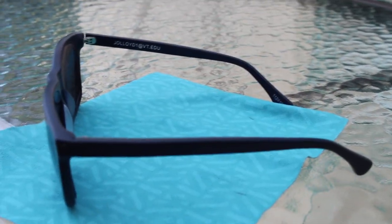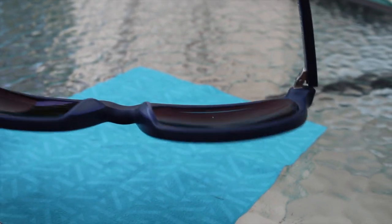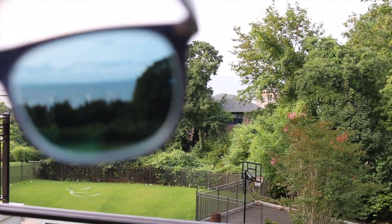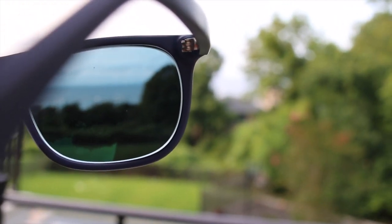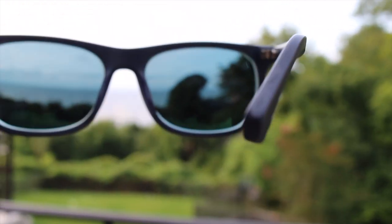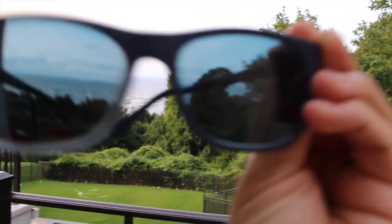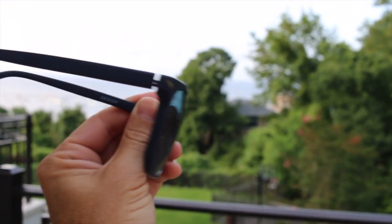I did upgrade to the super hydrophobic anti-reflective coating for nine dollars. I'm really hard on my glasses, clean them constantly, and can't stand grease or smudges, so I'm hoping it's going to make them easier to clean. Here you can see how dark the 80% tint is — I'm happy with it. It's not too bright and no one can see my eyes, but I don't have that mirror look, which I'm not a fan of for my style.